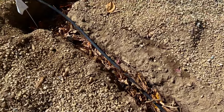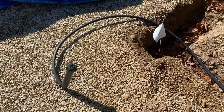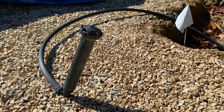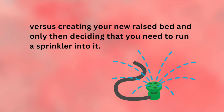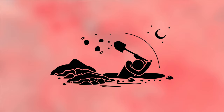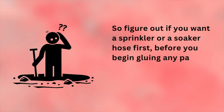Since this was last fall and I wouldn't be planting until spring, my husband put a spare sprinkler head on the end of the line until we could decide exactly what type we'd want. The main point about figuring out the sprinkler issue is this: it's a lot easier to put a sprinkler where you think it will go before creating your raised bed. If you wait, you'll end up digging underneath pavers you've already put down — and that's not garden sanity. So figure out if you want a sprinkler or soaker hose first, before you begin gluing any pavers together.